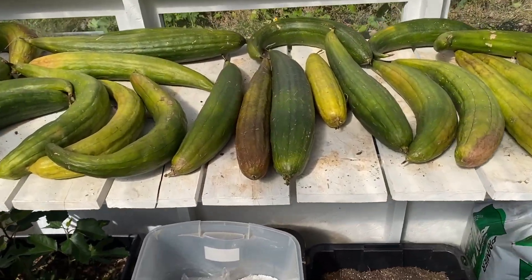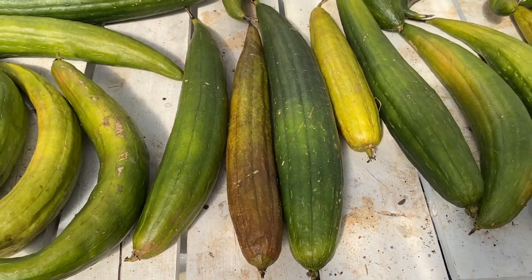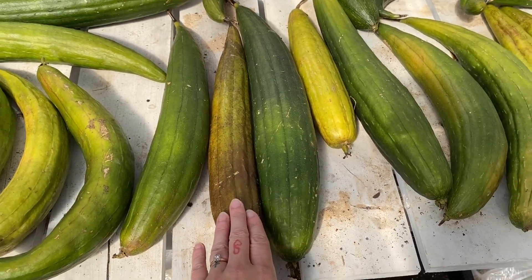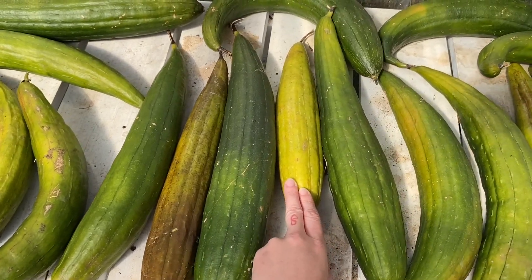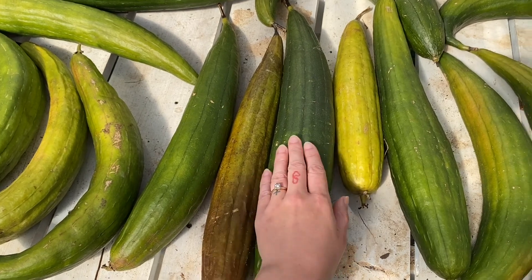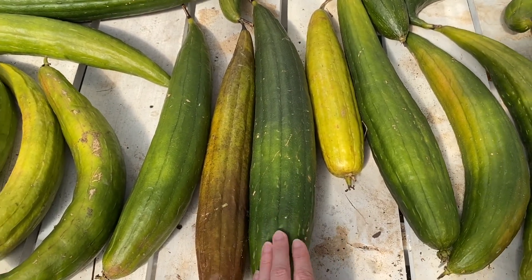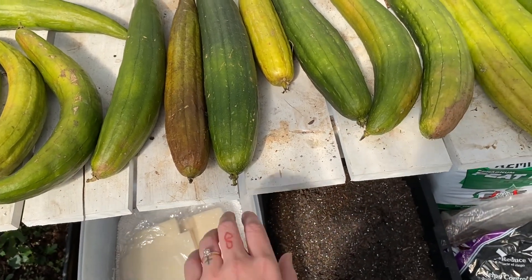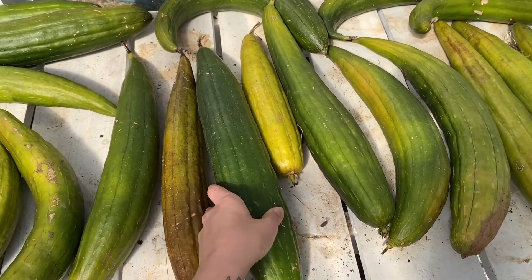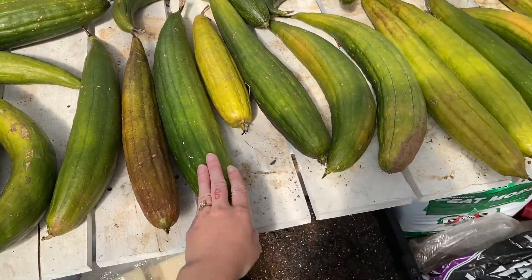Loofahs you would normally want to grow on the vine, but because we had a frost coming we pulled them all off. I have ones at all variations of drying stages - this one is getting close to being done, this one is just starting out and it's yellow, this one's more brown, and this green one is going to take a very long time to dry. When drying loofahs inside, make sure you're rotating them or that they have good airflow, because they will mold and you won't be able to use them.